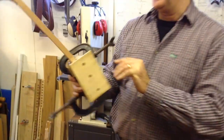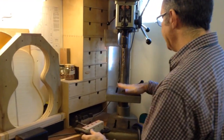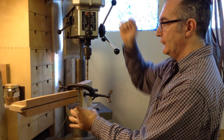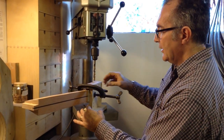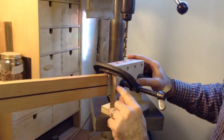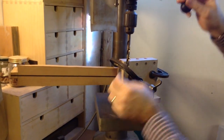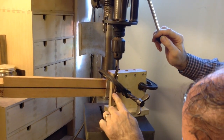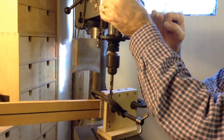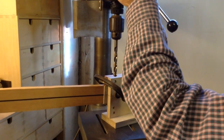Now we're going to the pillar drill. I've got a 10.5 millimeter drill bit ready, and I've adjusted the height of the bed so the jig just fits underneath — if I leave too much space I might run out of depth. The center line marked along the jig will help me determine the depth. I've set the depth stop to go just a couple of millimeters past center, tightened it up, and I'm ready to go.